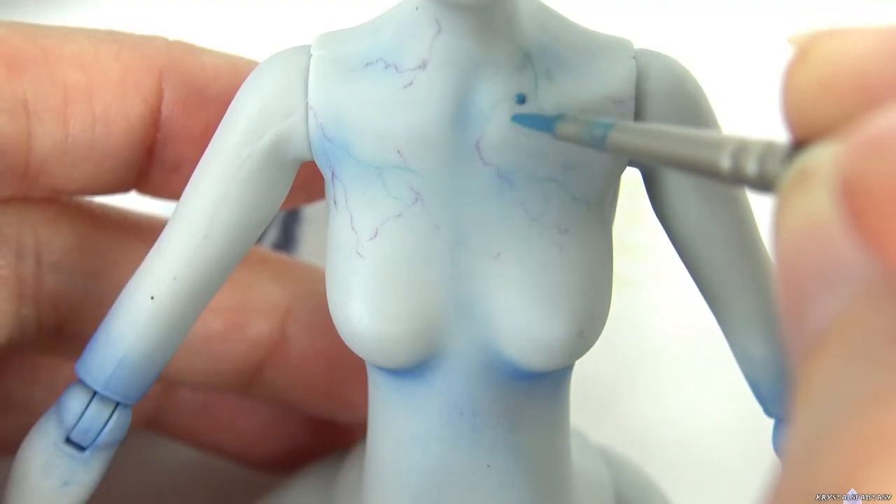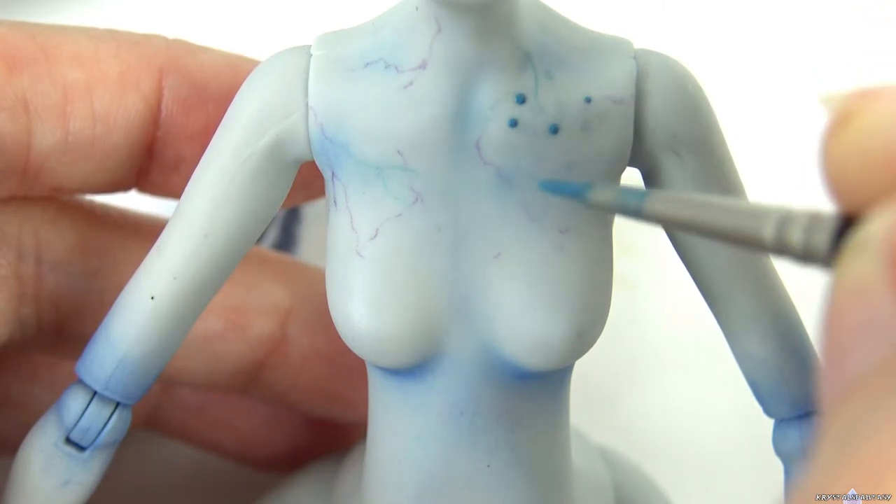Next I take a watered-down acrylic paint and dot on freckles to the chest, then dab with a paper towel.